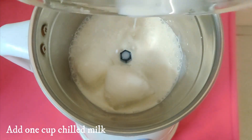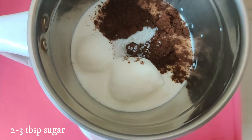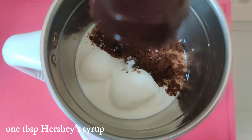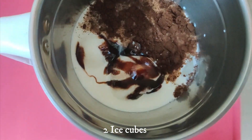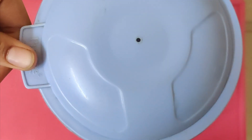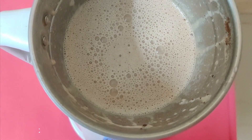Mix the jar with 1 cup chilled milk, 1 teaspoon cocoa powder, 2-3 tablespoon sugar, 1 tablespoon Hershey syrup, 2 ice cubes, and 1 cup vanilla ice cream.